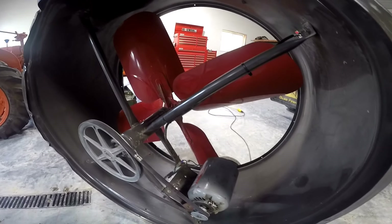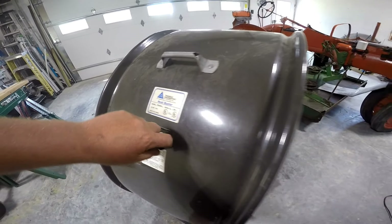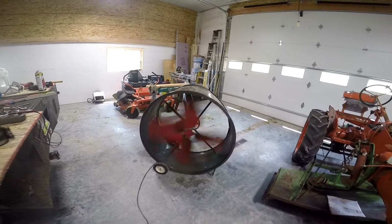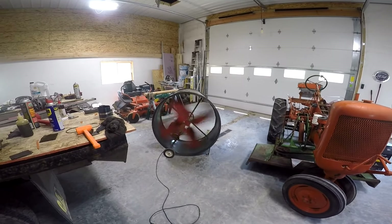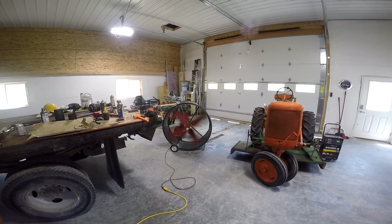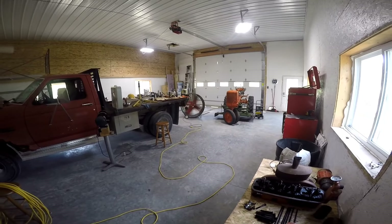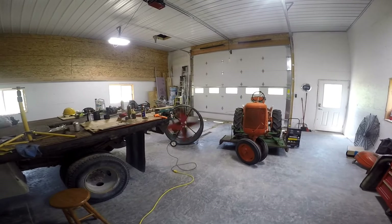The fan blade is flipped back the way it was originally, and I've got the new motor in here. I also temporarily threw in a rocker switch — it's clearly not big enough for the opening, I'll have to pick one up. I don't know if you guys can tell just by the sound alone, but it moves substantially more air, going in the right direction — who would have thought? Before, once I got about this far away I really couldn't feel it anymore. Now I can back all the way up into the corner and still feel that breeze.